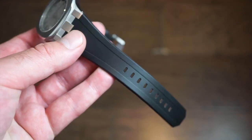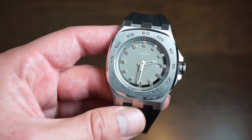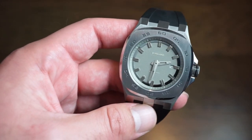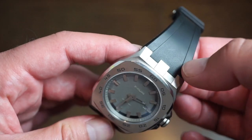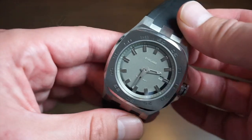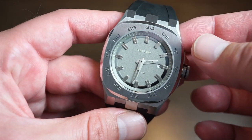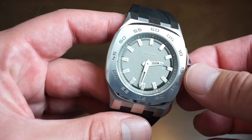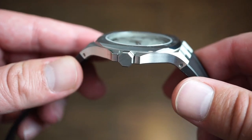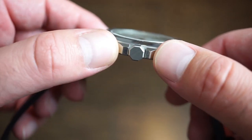It conforms to the wrist very nicely with this genuine rubber band, which is actually really nice. The lug-to-lug, considering it's an integrated band, is 50 millimeters — I got that with my calipers. The watch is housed in solid 316L stainless steel, as you would expect. We get some polishing on the sides of that bezel, and then pretty much the rest is brushed, but very nicely brushed.